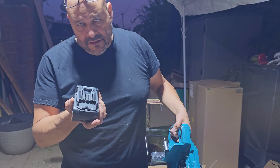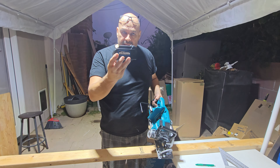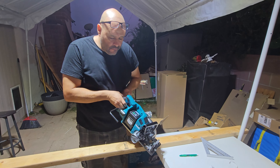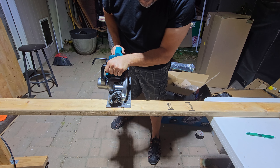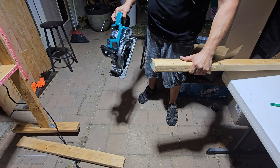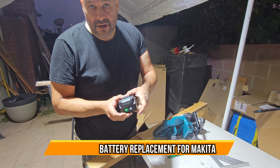Here's the 40-volt battery we have — it's a clone. We're going to set it up with the Makita 40V saw and go ahead and cut right now. After cutting, we take the battery out and we still have some charge remaining.